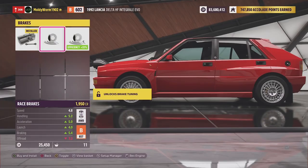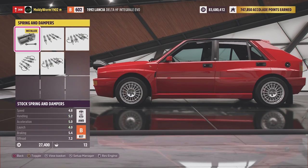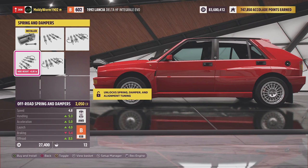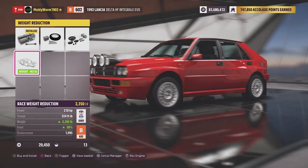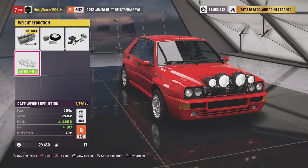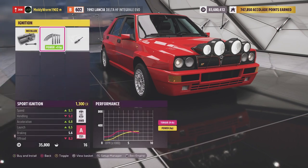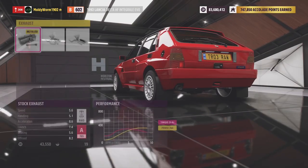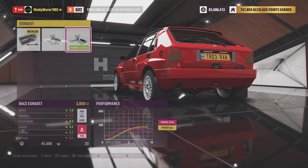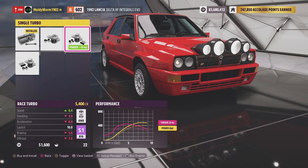Then we'll upgrade the brakes — race brakes — and go for the off-road springs and dampers, which raises the car very slightly, almost an inch higher. Then we'll decrease the weight as much as possible. We're just over a ton, so that isn't bad. Then we'll fully upgrade the engine. I don't think we'll be able to get to S1 class just through the engine alone, but we'll give it a try. Upgrading the turbo should do it — and it has.